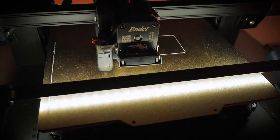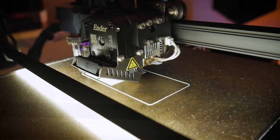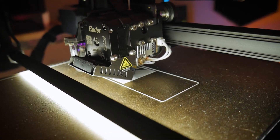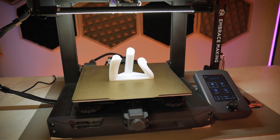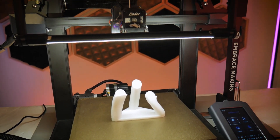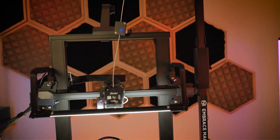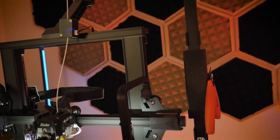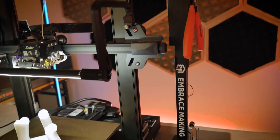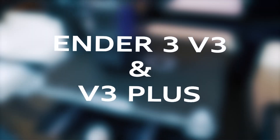LED bars are comfortably diffused and they're not intended to be extremely bright. When they're too bright it actually makes things harder to see because all of the colors and details of your workpiece will get washed out. You may also notice that I'm using my universal spool stand to feed the filament in through the top of the Ender 3 S1, and the LED bar kit is fully compatible with the universal spool stand so there's no interference with the filament path. It's a nice addition to the Ender 3 S1 and it fits many of the other Ender 3 models as well as the K1 and K1 Max series.